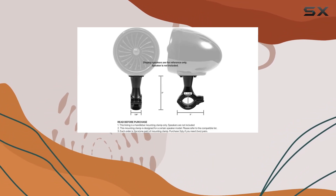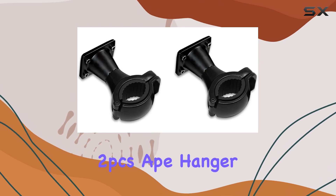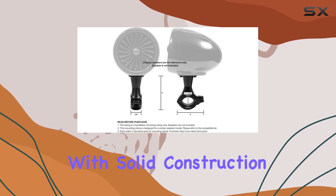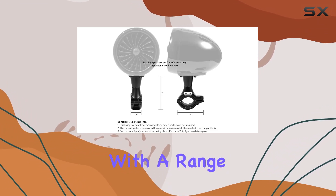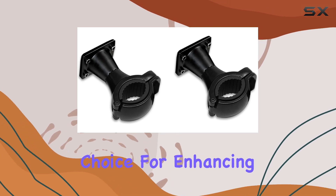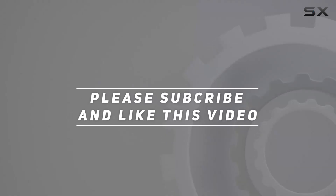Overall, if you're in the market for handlebar mounting clamps for your PowerSport speakers, the GoHawk set of two PCS-8 hanger handlebar mounting clamps ticks all the boxes. With solid construction, compatibility with a range of speakers, and easy installation, they're a reliable choice for enhancing your riding experience. Check out the video description for an updated price, and thank you for watching.